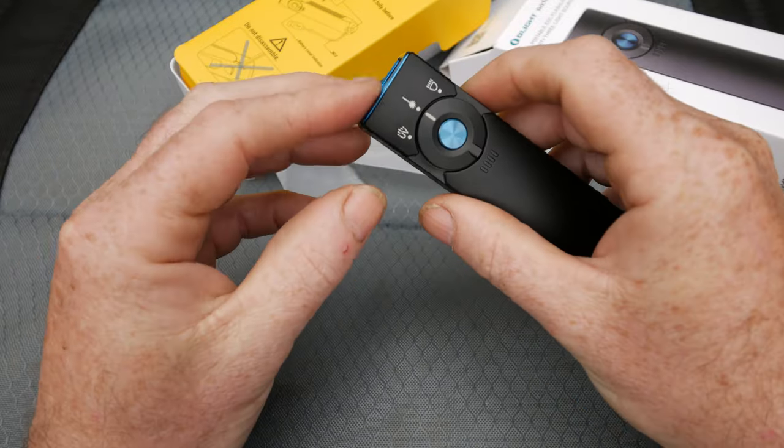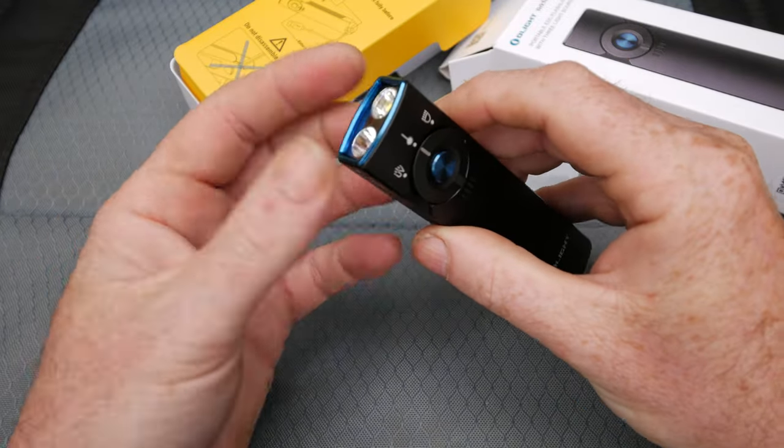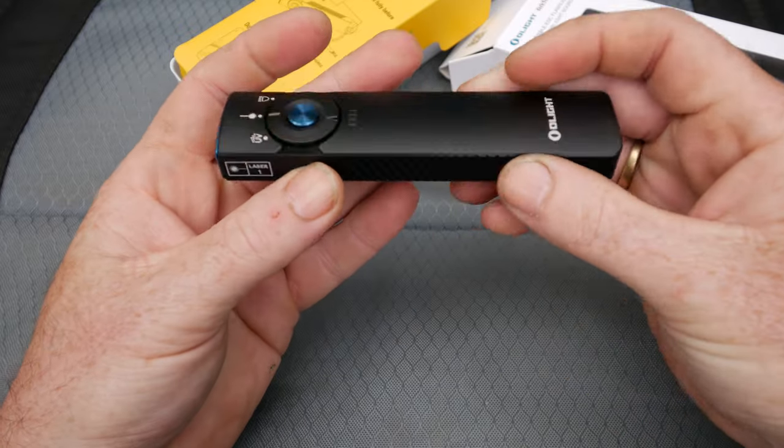The laser pointer is handy for some things — I wish it was a little bit brighter, but it's not. And that's what's in the packet.